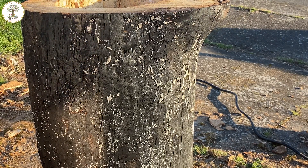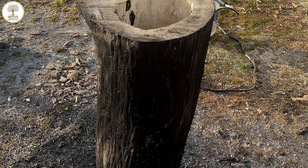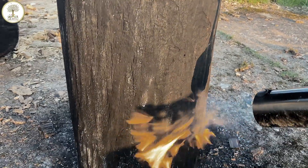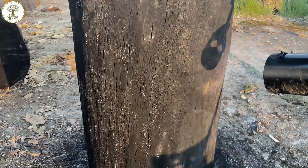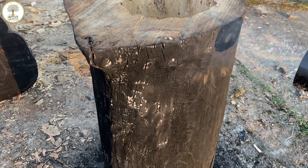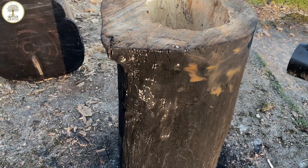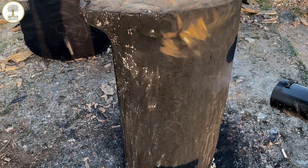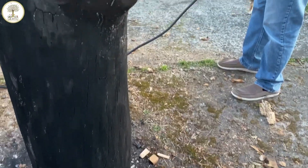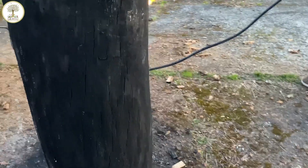If you want to get anybody interested in doing log hives, introduce fire and they're gonna love it. Look how beautiful this is — look at that dark wood, that is gorgeous. Look at this charred, beautiful beehive. Look at the stress in that wood.